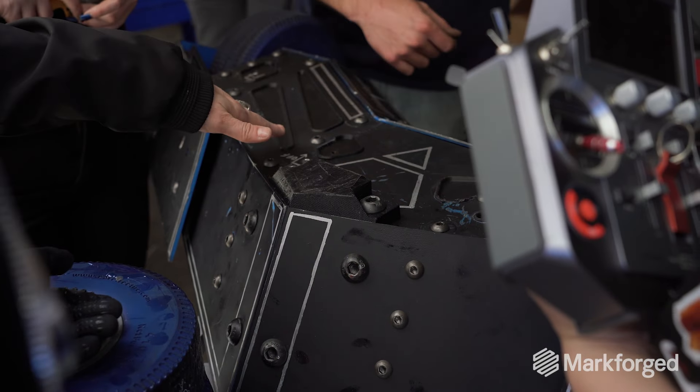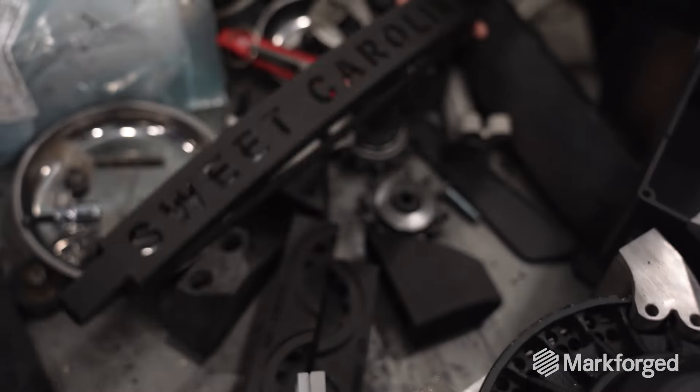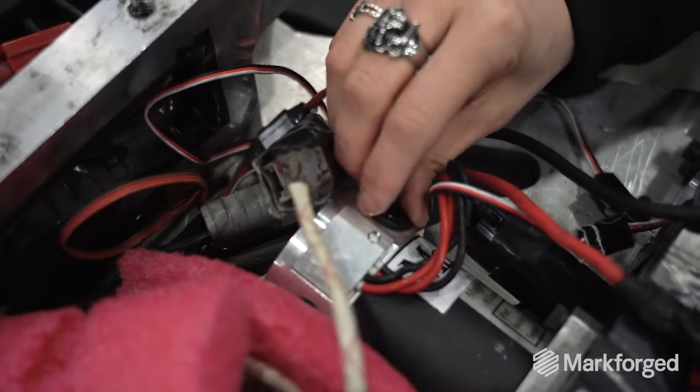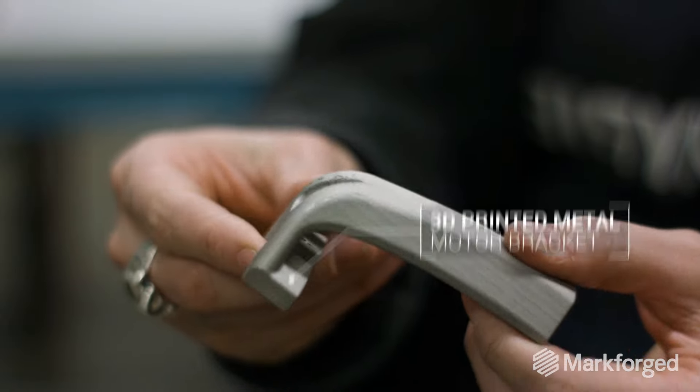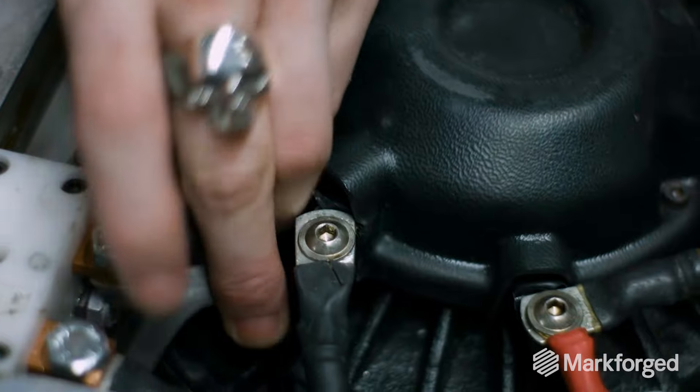Figuring out how a design will be flawless is difficult, so that's why we're on — I can't even count how many iterations of just different parts of the robot or different modules that we've changed up. This part is the third version that holds our weapon motor.